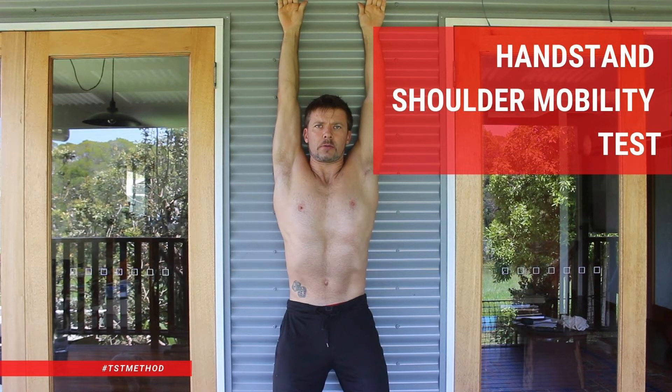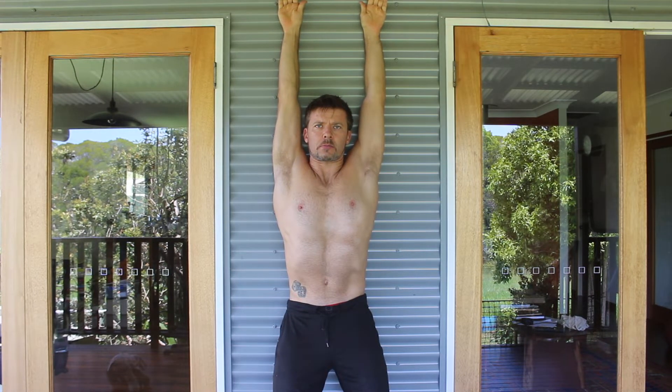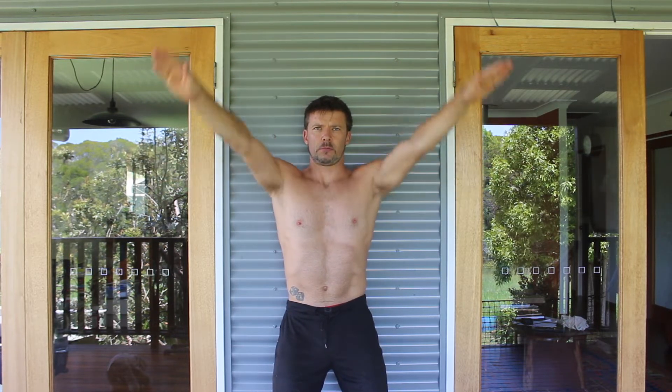Handstand shoulder mobility test. Do you have enough shoulder mobility to perform a straight handstand? If not, what's the limiting factor?